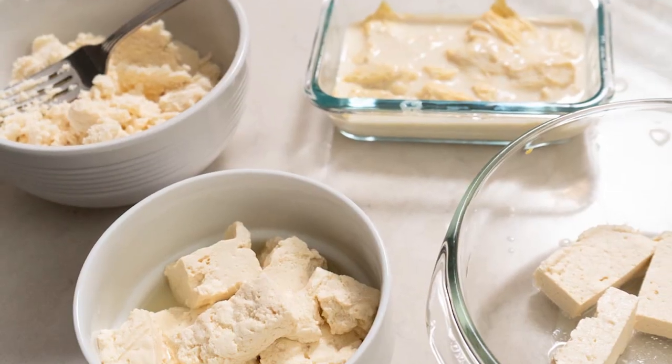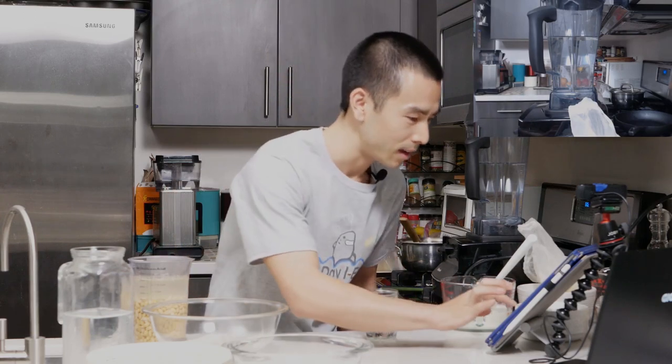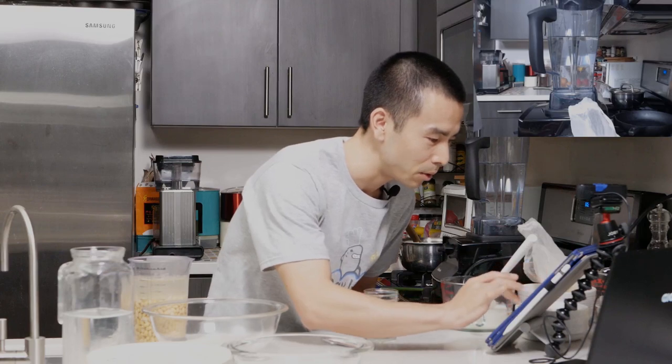Today we're going to be kicking off a tofu and soy milk cooking challenge. If this is your first time here, let me know where you guys are watching from. I am streaming from my home in Orange County, California and I am ready to get started. Let me know if you guys have ever cooked your own tofu at home or if you've ever made your own soy milk — those are some of the things we're going to be doing today.